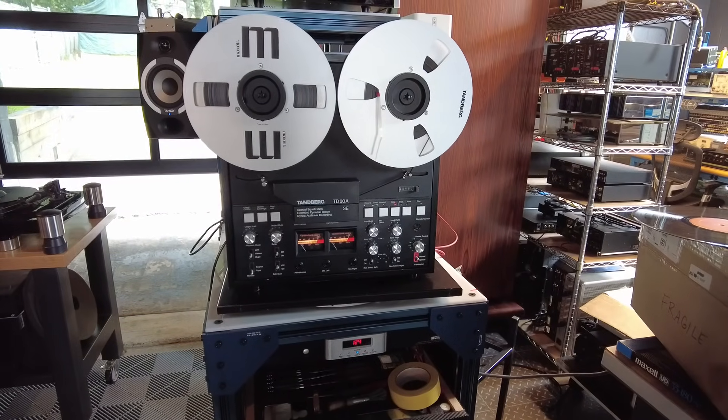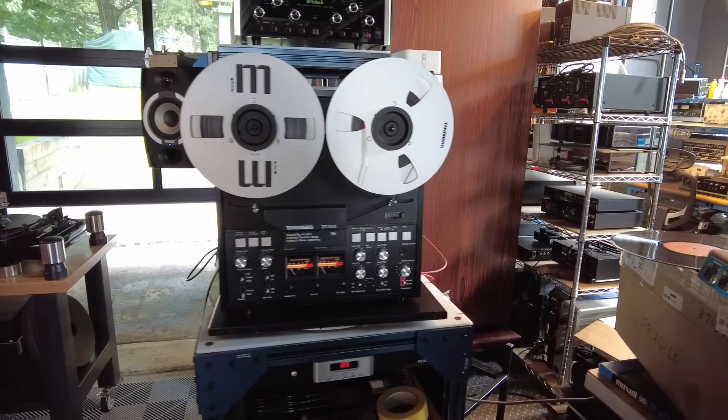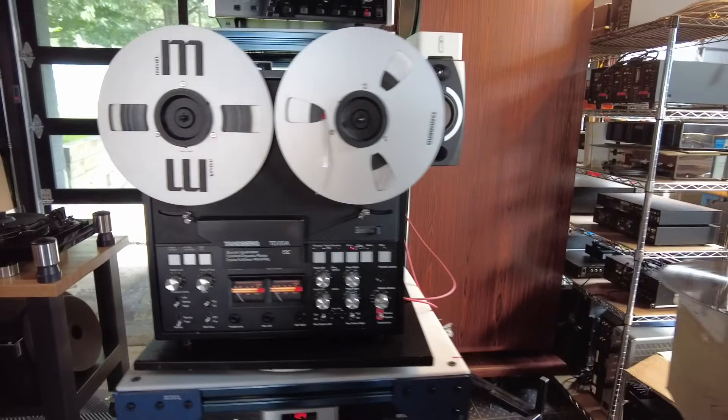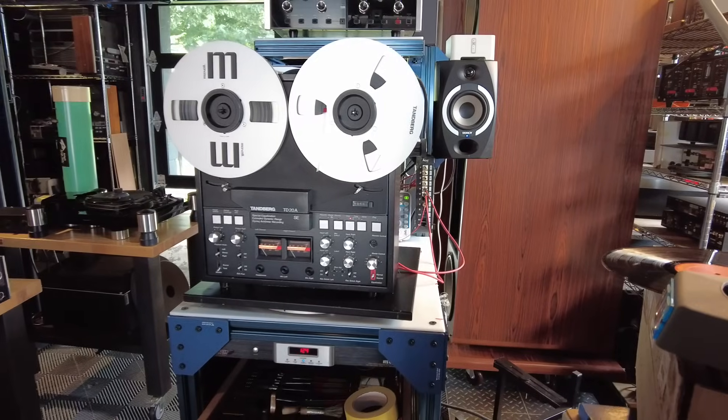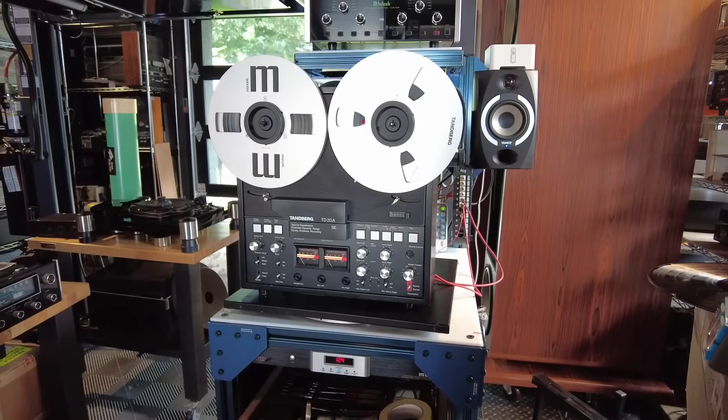Hey viewers, this is Fernando from Skyfi Audio. Today I thought I'd do a primer on reel-to-reel machines. If you haven't had a reel-to-reel machine or don't really understand what the big fuss is around, this might be worth 10 minutes of your time.